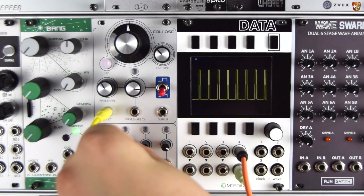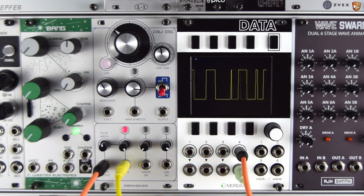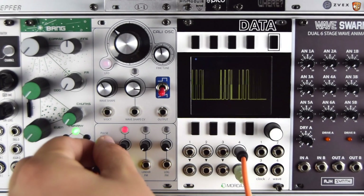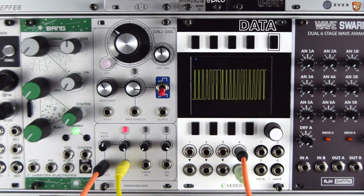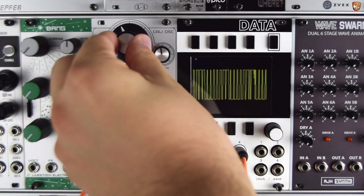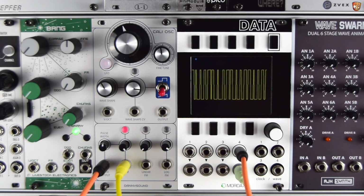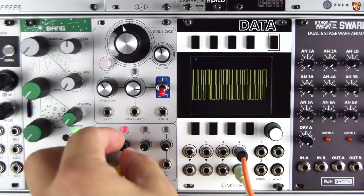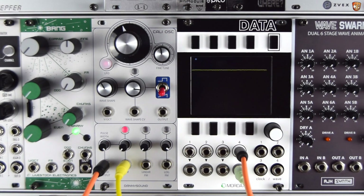Let's take the PWM up a bit higher in terms of depth of modulation, and increase the rate of this LFO up to audio rates. There are some really great tones to be had. So that's the Pulse Output and Pulse Width Modulation.